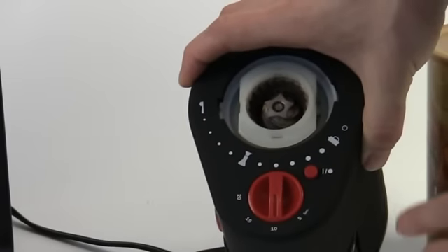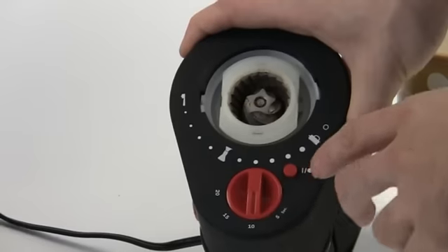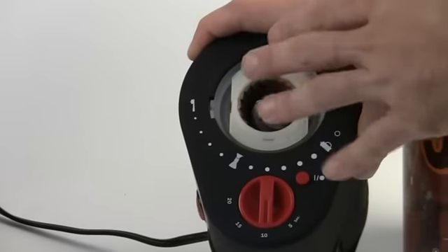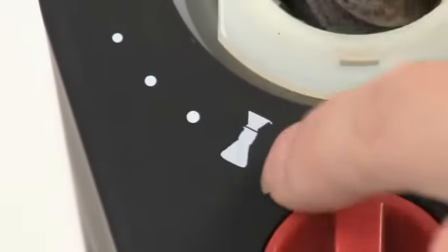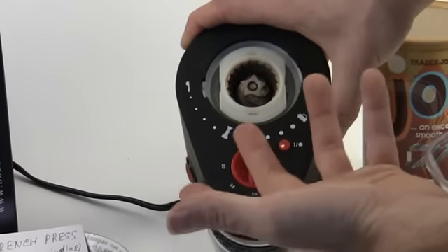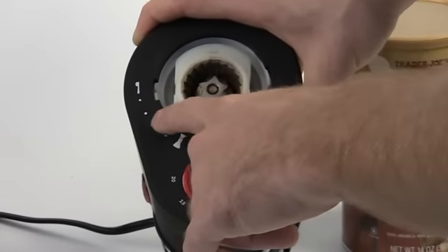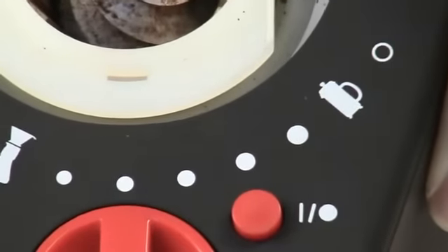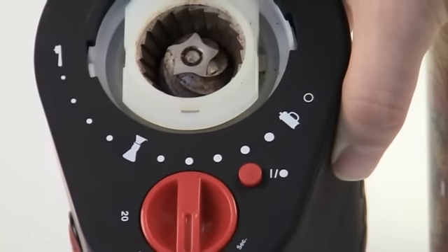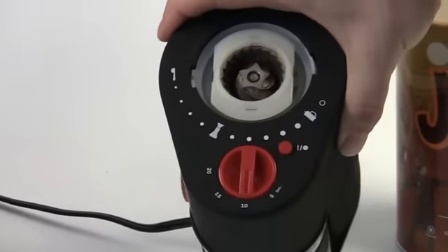There are a lot of different grind types you can choose from right here. We start off at espresso — the most fine grind — which is suited for espresso machines. As we go up, we get to about middle of the grind, which is a filter type, good for filter machines and some single-serve machines. And as we make our way up to the top, we've got French press — the most coarse ground coffee — which is great for French presses. You get all these different choices, which you usually don't get with most machines.